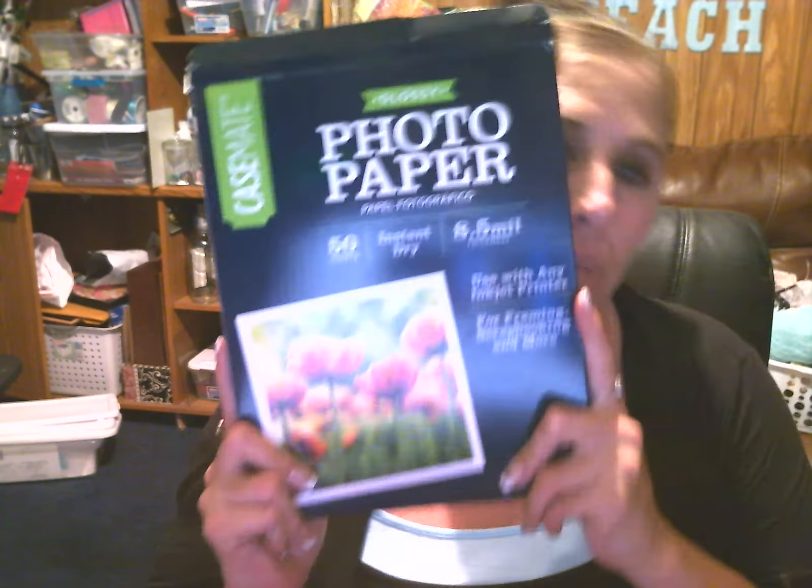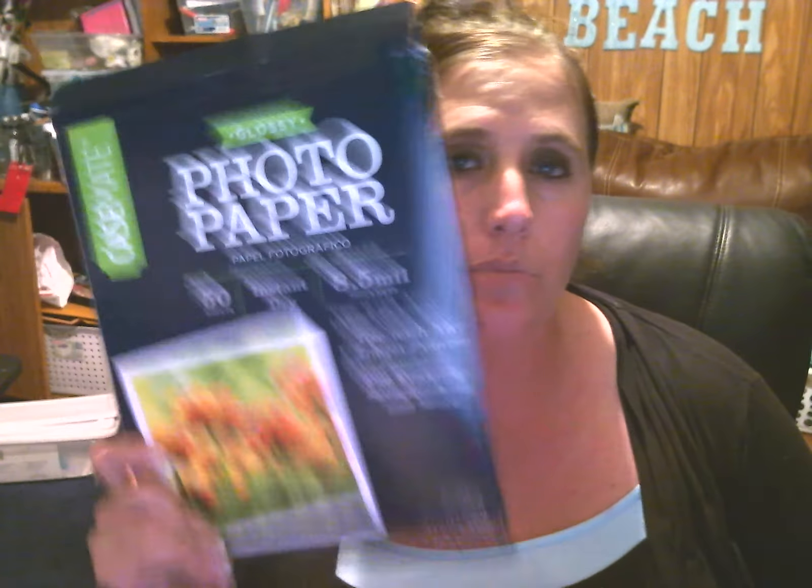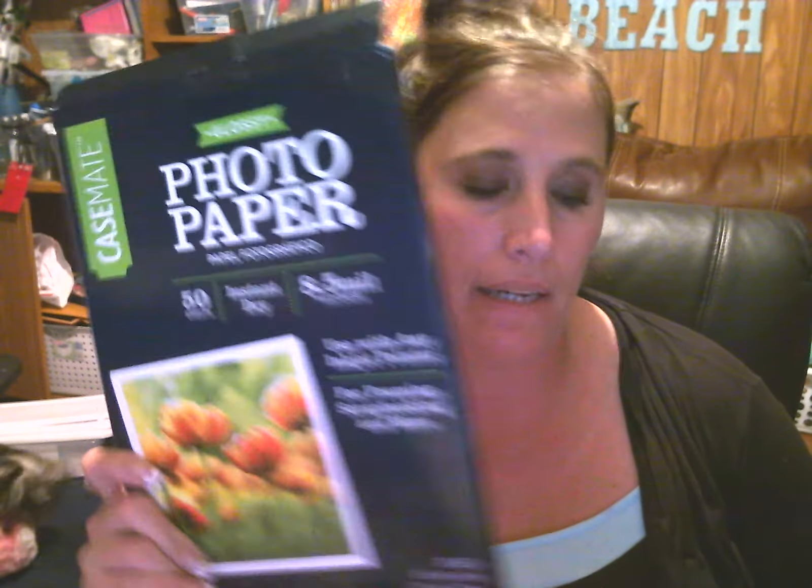All right, here we go. This is the photo paper that I buy — I buy this at Walmart. 50 sheets in a pack, it was pretty high, won't lie to you. You don't have to get this size, you don't have to get 8 by 10 if you don't want to. You can get the 20-pack but the four by six size at Dollar Tree. I use these to make my own tags — my tags for my bottles, all of them are handmade.